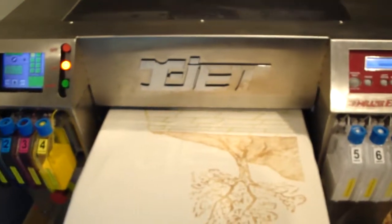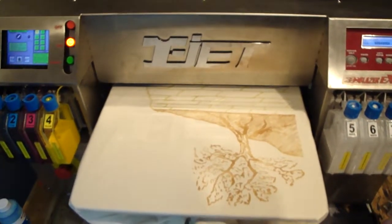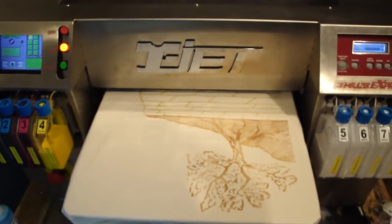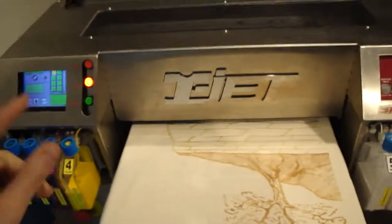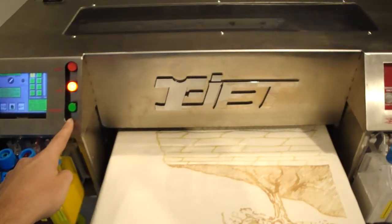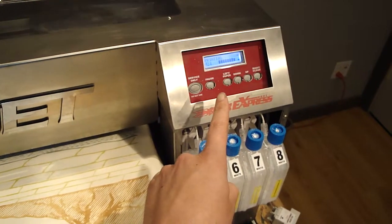What will happen is this printer is going to eject the shirt. Instead of printing the second pass where it normally errors out, the left side green button is going to start blinking before this goes back to paper out. It will still read printing.